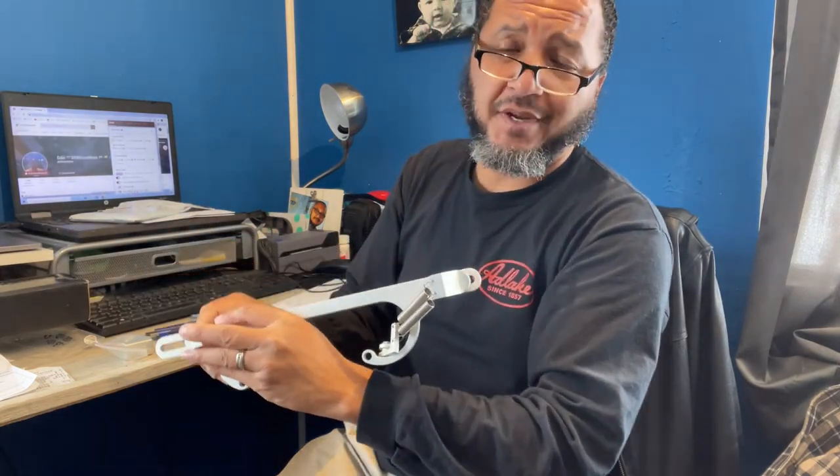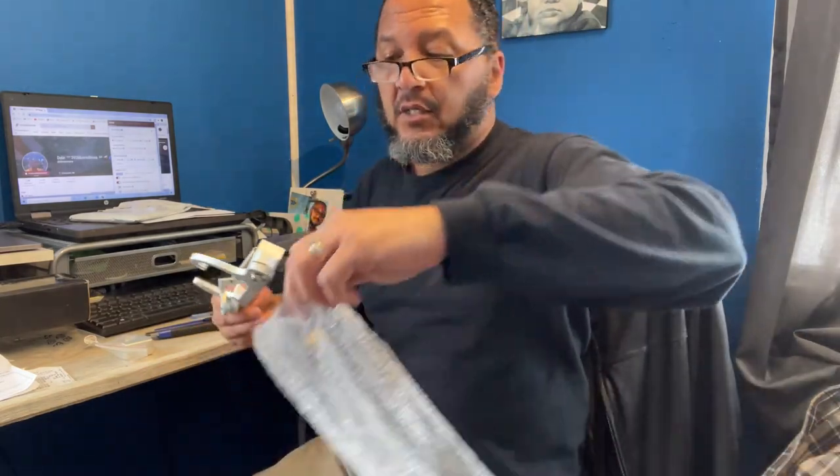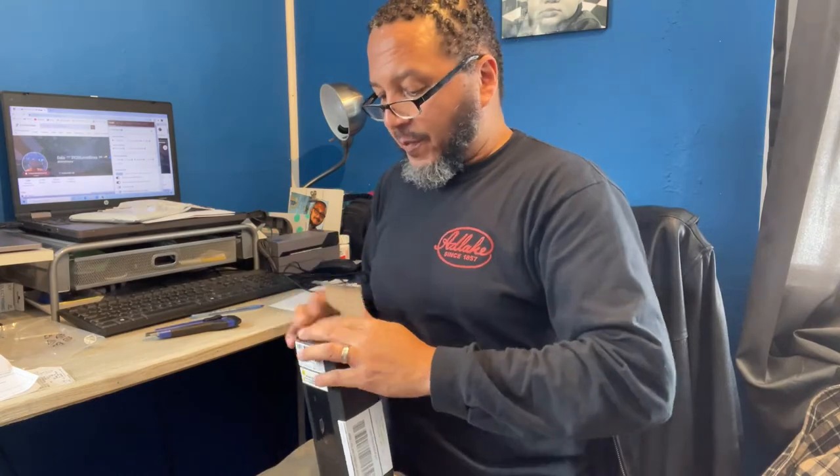It wasn't supposed to be here until Monday but it came a little early, which is cool. Not like I'm going to be using it anytime soon, but I want to get everything that I need while I can. I put a bid in for one of these online — the guy was asking $20 to $25. I bid $18, he came back at $24, I bid $20, he came back at $24 again. I didn't bid anymore, and then he wanted to send me a lower offer. I said too late, I already bought one — I wasn't going to keep messing with him.